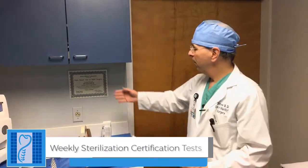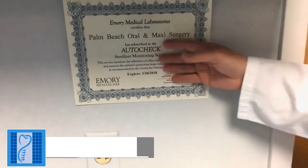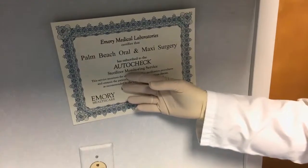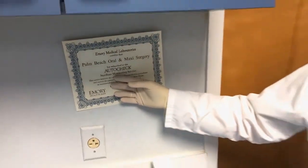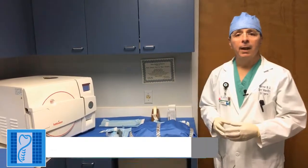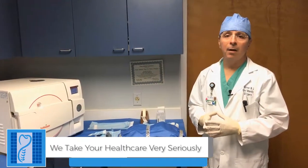In addition to that, to be triply sure that our items are sterile, we subscribe to Emory Sterilization Laboratories, and they run a spore test after sterilization to make sure that no spores or bacteria grow. We hope that this has enlightened you as to the sterility that we take very seriously in our office for the betterment of our patients. Thank you.